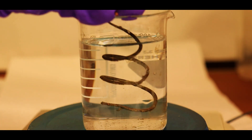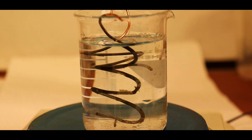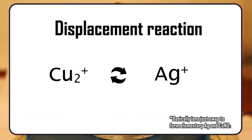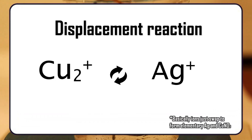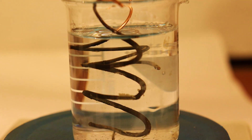Next, an interesting experiment is adding a copper wire in the silver nitrate solution. Ions undergo a displacement reaction, which ends up depositing elemental silver on the wire's surface, with crystals of silver growing larger and larger over time, resulting in the formation of a structure that kind of resembles a tree.